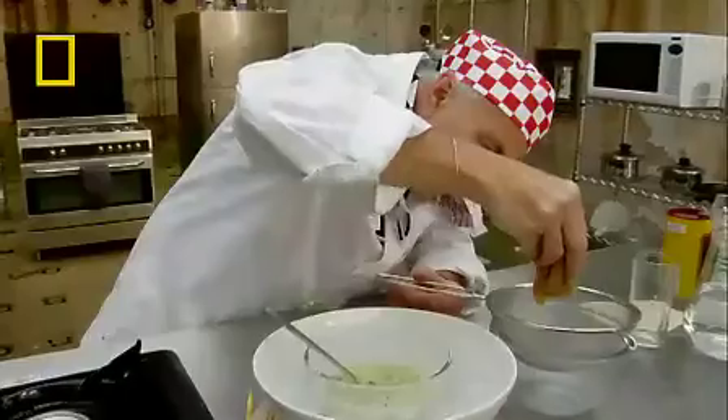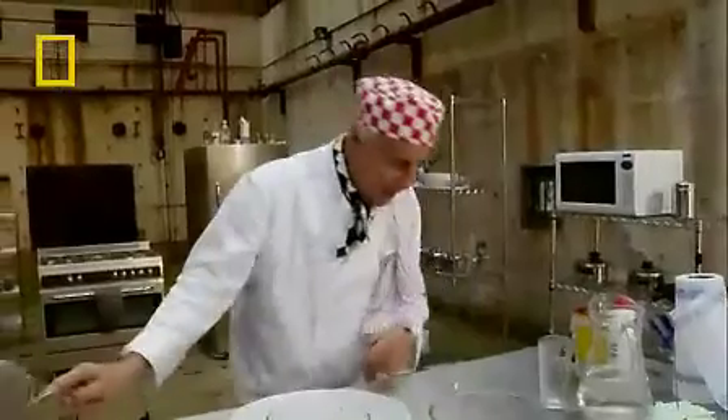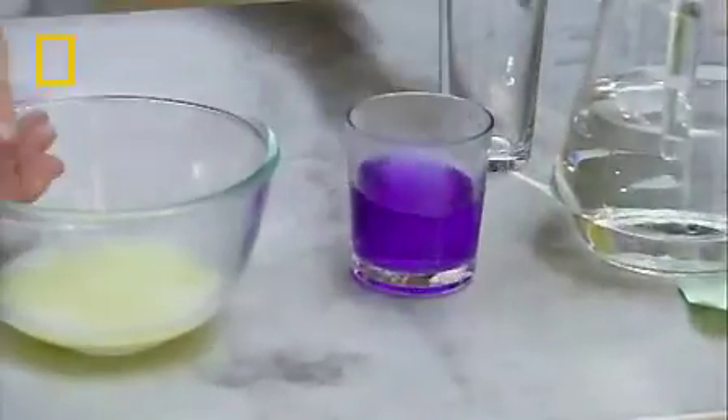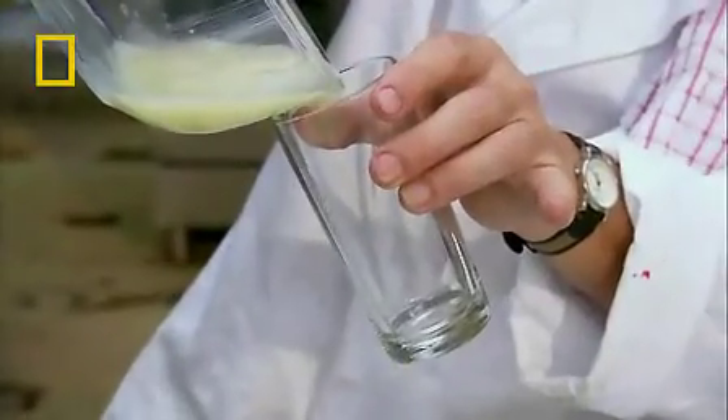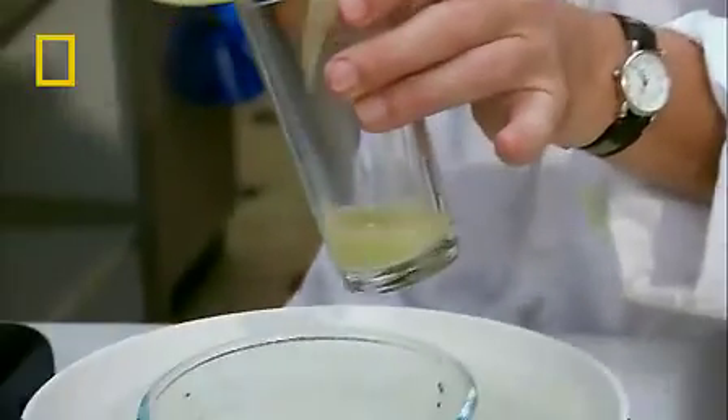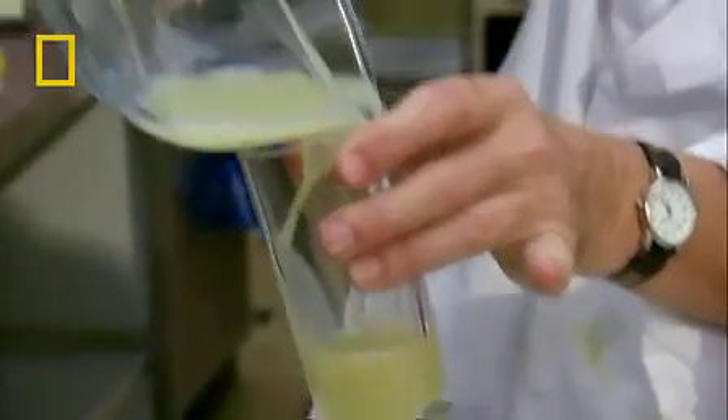Here it is. The DNA has dissolved in the water — kind of cloudy still. There we go, it's coming through. We've got enough there. Now let's just transfer some of this very carefully into this glass. You don't need to pour all of it — about a depth of three centimetres.